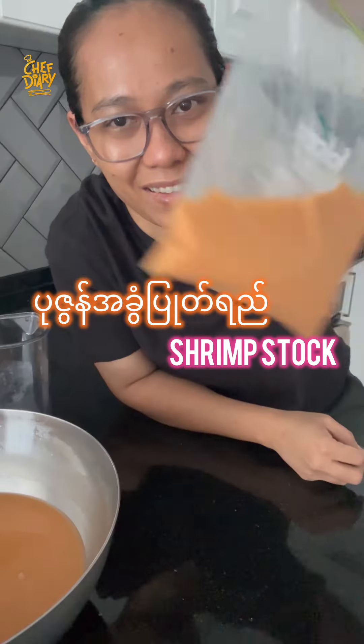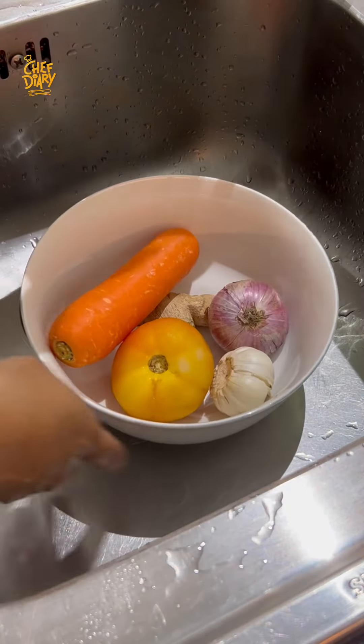This is a shrimp stock. We're going to have lots of things to make. After that, we're going to make the vegetables.